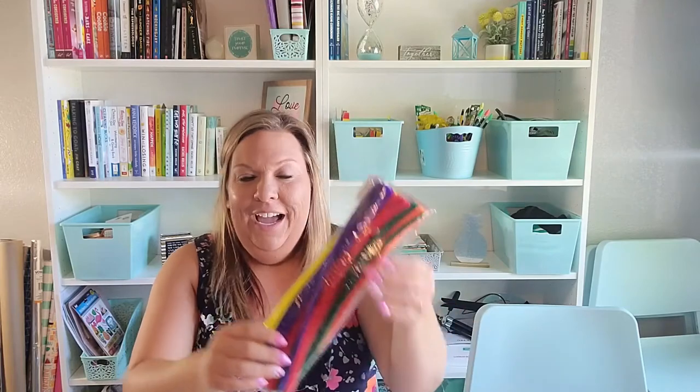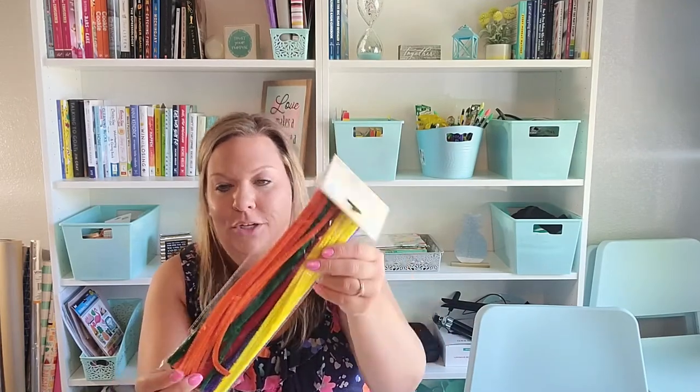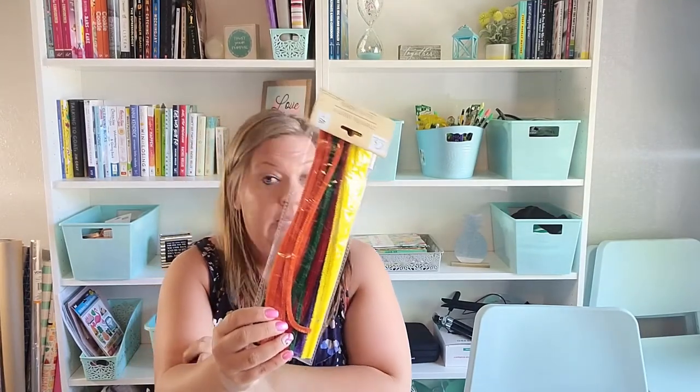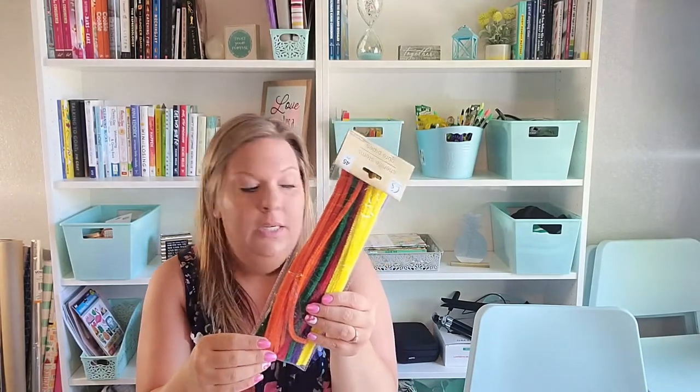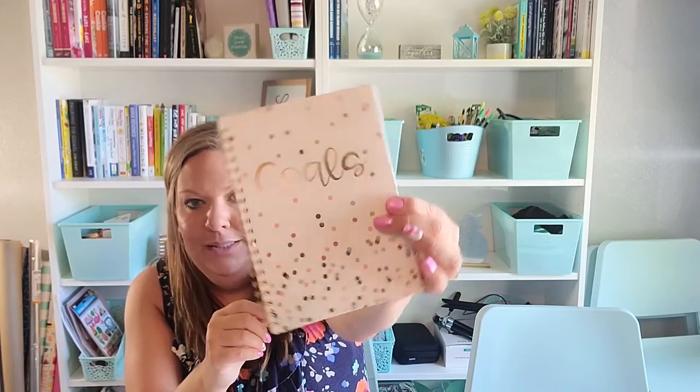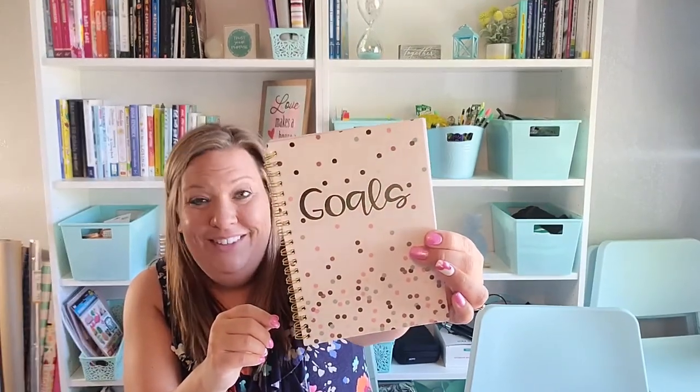I got some pipe cleaners because I have some crafting to do — I want to make some wreaths and thought pipe cleaners would be an easy way to hold stuff onto the wreath. I have some somewhere but the kids probably ran off with them. I also grabbed a notebook. I have too many notebooks, but I love this color and the way it says 'Goals' with little confetti dots. I have a lot of goals I'm working towards, and I write a lot of lists — my husband also always uses my notebooks when he needs to write out a schedule on the go.